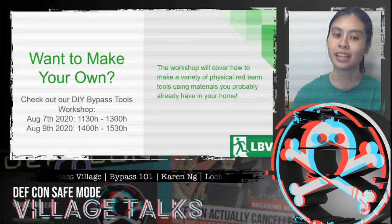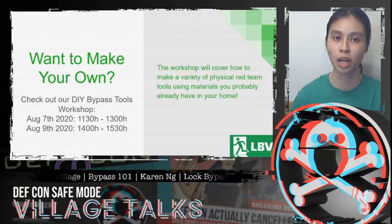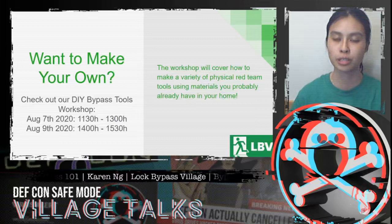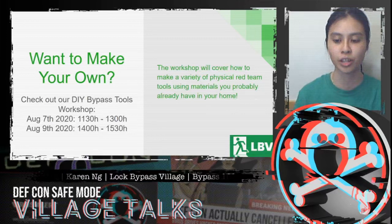Again, plugging our DIY bypass tools workshop — in the workshop we will be covering how to make this tool using materials that you probably already have at home.